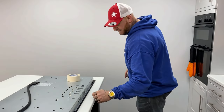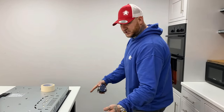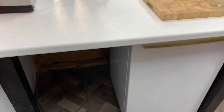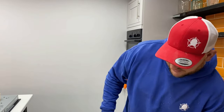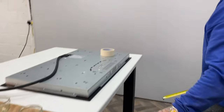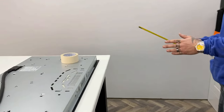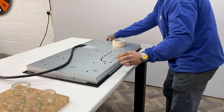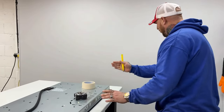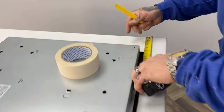First, work out where you want the hob from the front of the worktop, and likewise from the side. I'm positioning the hob in between my legs here because we've got a fridge and a freezer going in. It's a little bit tight there, so that's going to move over 100mm. I've marked it at 150 but I want to adjust it, so we'll come in 100mm from the side.